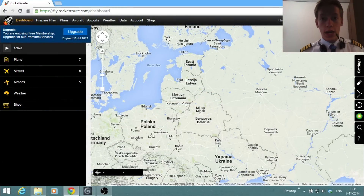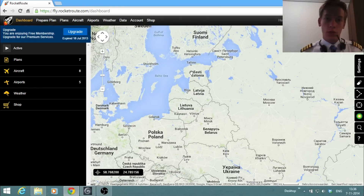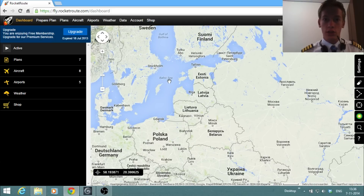Welcome to the preparation room. We're now going to prepare the flight from Minsk to Helsinki. As you can see here on RocketRoute, we have Minsk right here and Helsinki right here. RocketRoute is a website I mainly use for my flight preparation — it's a very handy website just for basic flight planning. Of course there are programs like Professional Flight Planner X, but I like to keep things simple so I just use rocketroute.com.